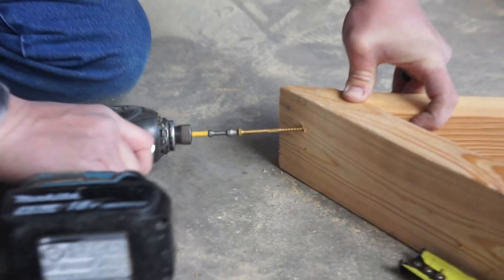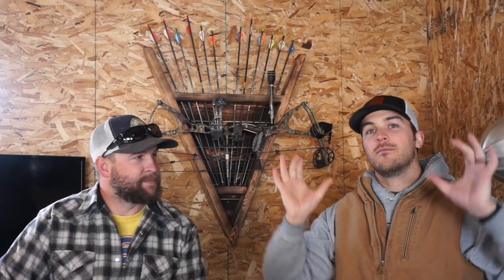Then you want to cut the tops off, because otherwise you're just going to have what looks like a two by four - you want it to look a little bit more professional. It was like a 22 and a half degree cut so it's nice and flat on top.